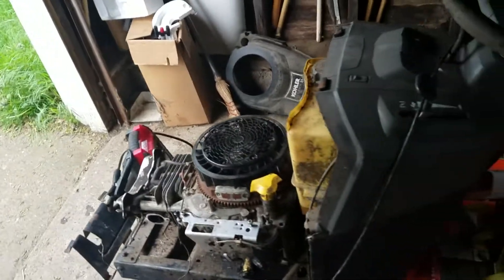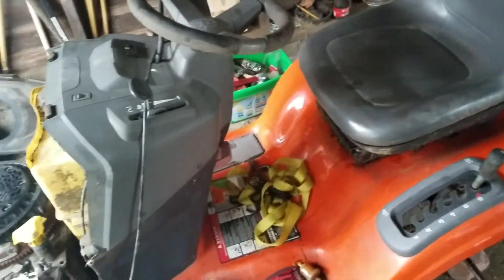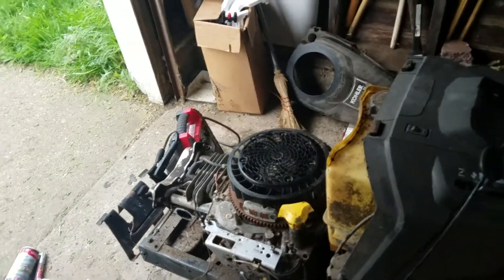Like this video, like us on Facebook — I'll leave the links in the description. I'll leave the model numbers for the engine and the tractor in the description. Like, comment, and subscribe. Thank you.